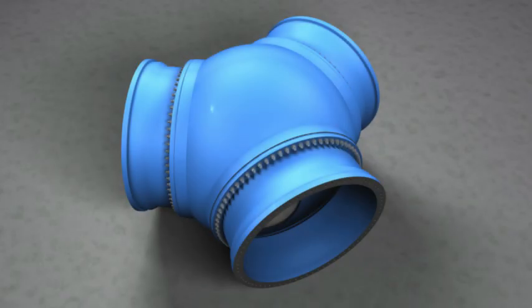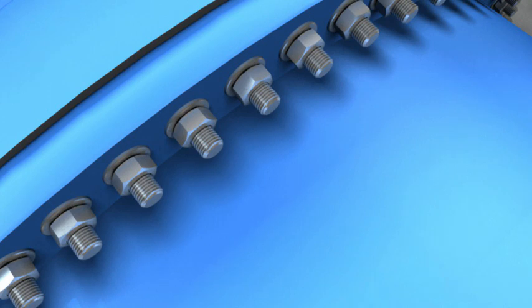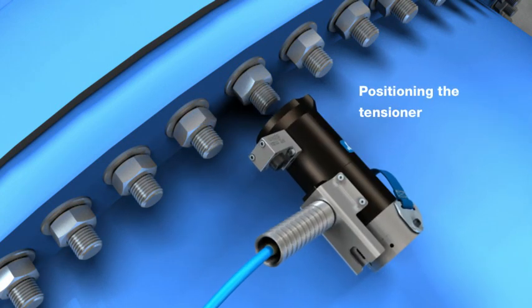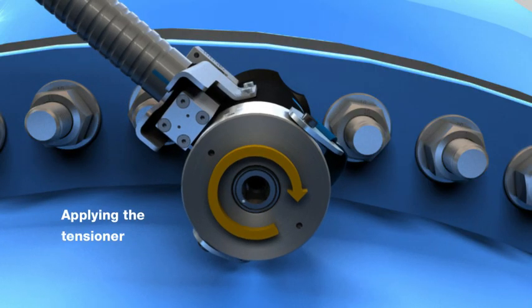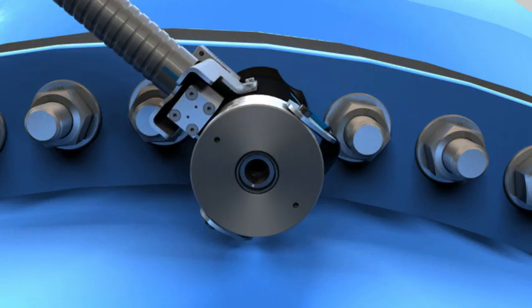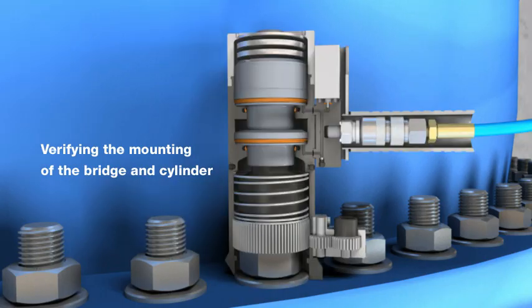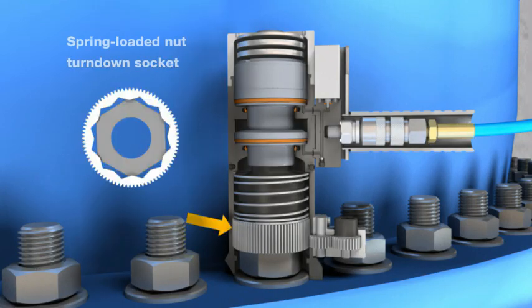Proceed with the tensioning of the bolted joint following pre-assembly and pre-tensioning. The tensioner is brought into position and the puller bar is screwed onto the bolt to be tensioned. It is important that the amount of thread engagement corresponds to at least the diameter of the bolt. The surface supporting the tensioner must be leveled, clean, and at right angles to the axis of the bolt.